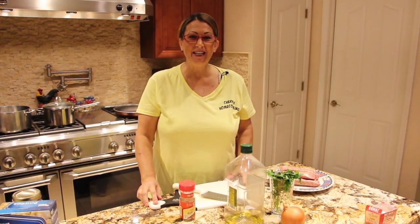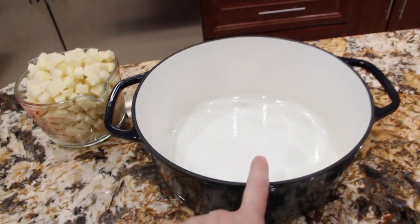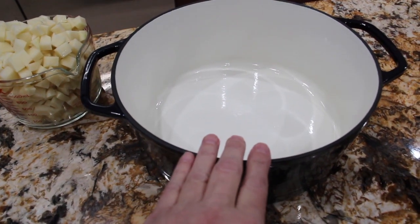Hi guys, welcome to Cheryl's Home Cooking. This beautiful Dutch oven is Marquette Castings, and in my new Dutch oven, what I'm going to make is a chicken stew.